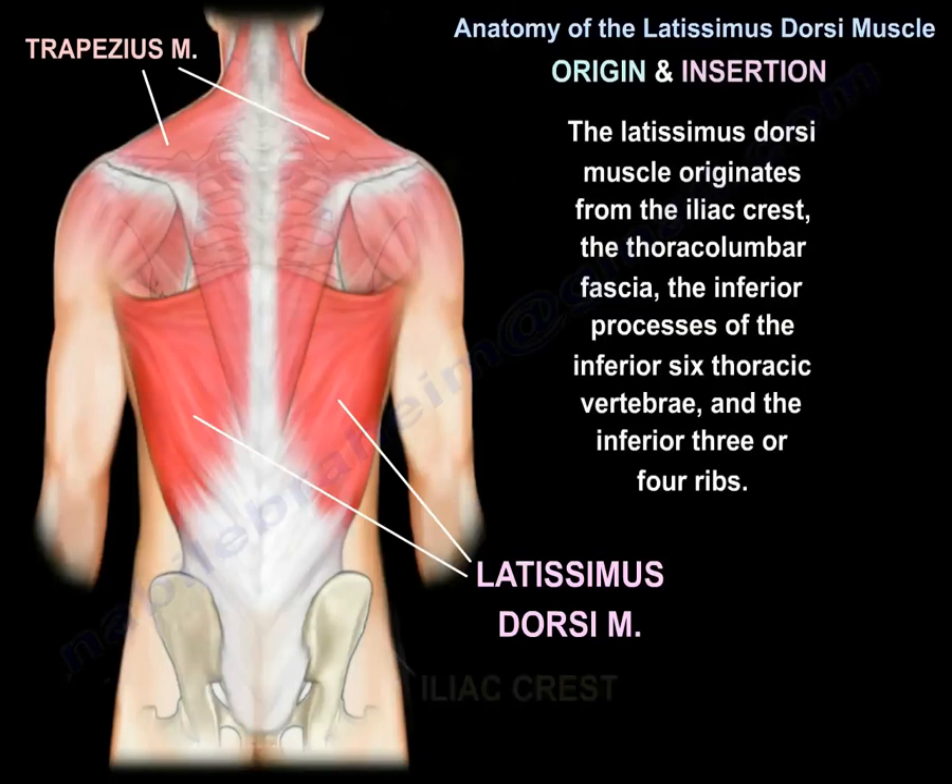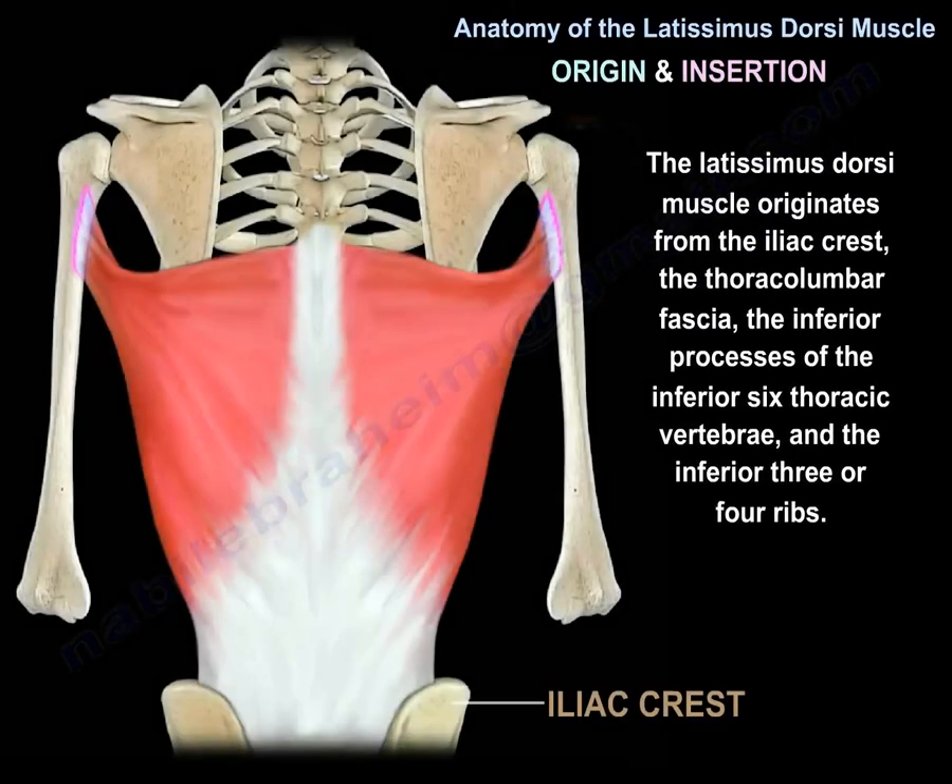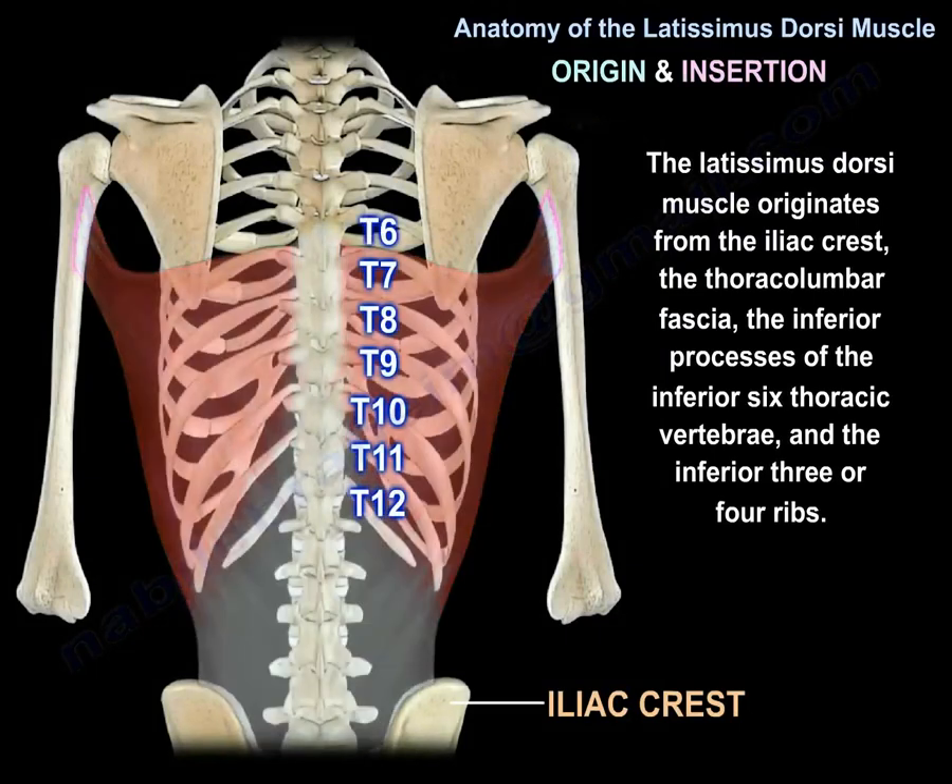The latissimus dorsi muscle originates from the iliac crest, the thoracolumbar fascia, the inferior processes of the inferior 6th thoracic vertebrae, and the inferior 3 or 4 ribs.